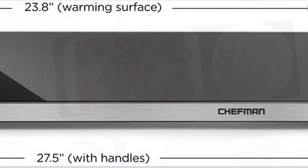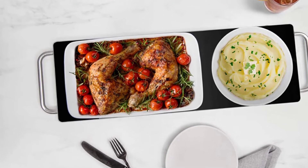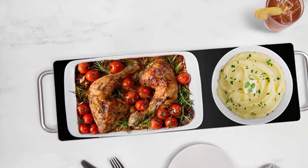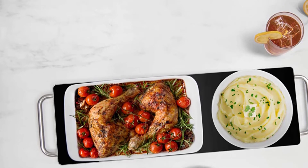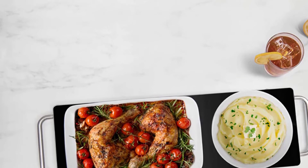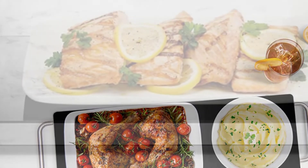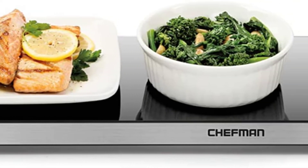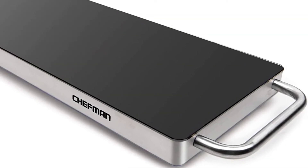You can warm many meals on one stylish surface because of its large surface area and sleek, portable design. You may feel confident bringing the heat to the party because it's safe to use on counters and tables. The stainless steel frame and tempered glass surface of this slim, uncomplicated design may be cleaned with a warm, damp cloth. With the slim body, you can store your warming tray anywhere or enjoy the stylish design on your countertop every day.